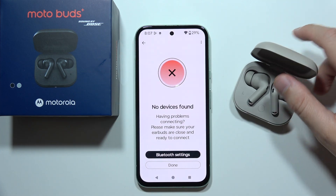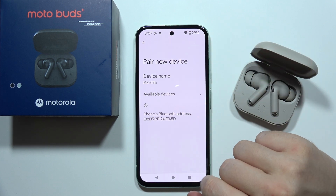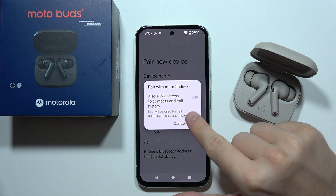Now go into the Bluetooth settings by clicking here, go to 'Pair New Device', select MotoBuds Plus, and click 'Pair'.